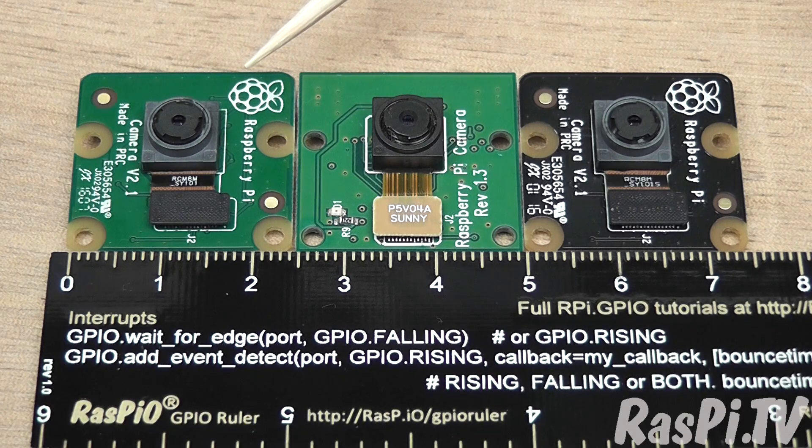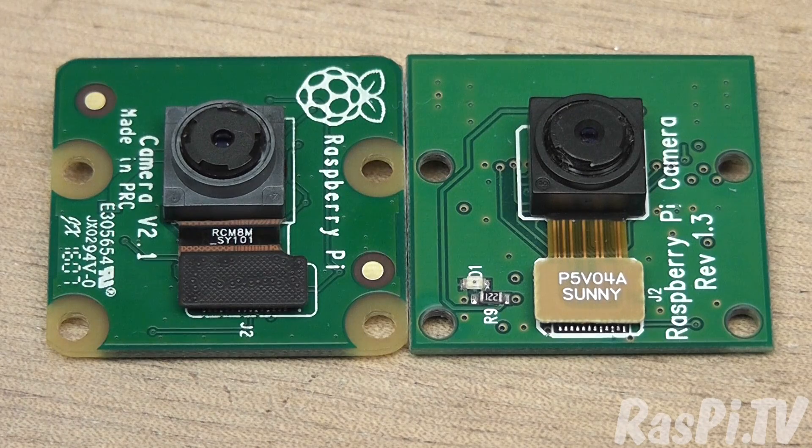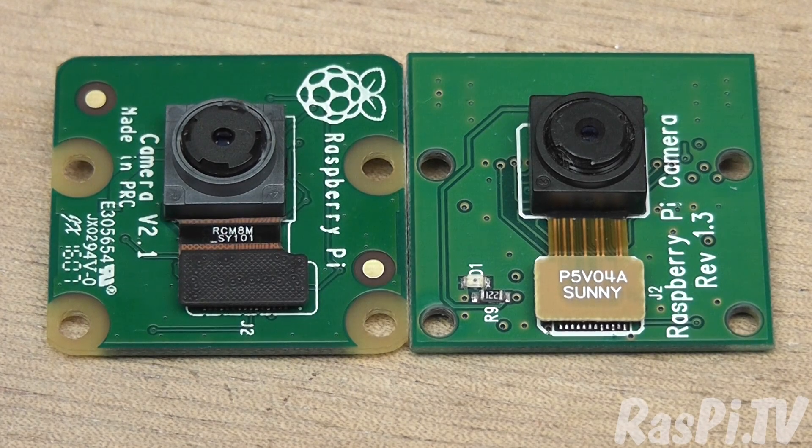Here we've got the new Raspberry Pi Camera version 2.1 next to the previous one, which was 1.3. The sensor is different. The board shape is exactly the same apart from the rounded corners. The holes are in exactly the same places, so all the old mounts will fit. It's a perfect drop-in replacement and it still works with the same software.